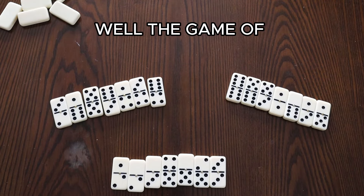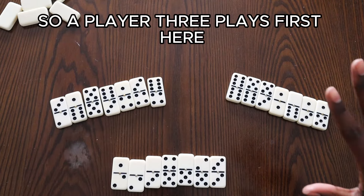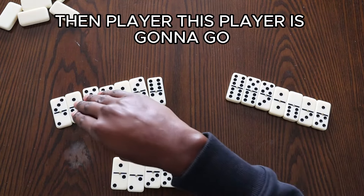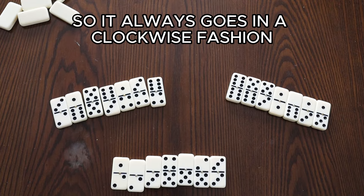The game of dominoes always goes clockwise, not counterclockwise. So if player three plays first here, then the next player goes, then the next, and then player three goes again. It always goes in a clockwise fashion.